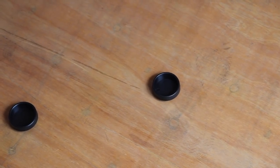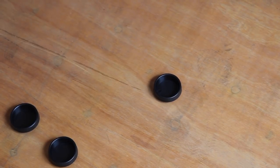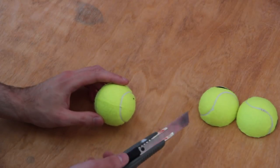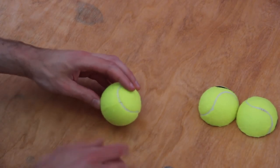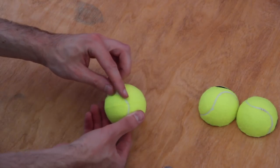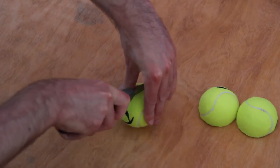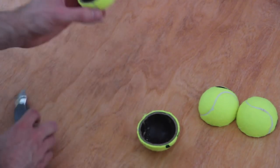24 tennis balls with a rubber core are required, along with 2 cup-shaped plastic parts to prevent the KD120 from moving. We need to cut every tennis ball into 2 pieces — if you look closer you will see their line, which is a perfect indicator to cut along. Be really careful and make sure you use a sharp knife.